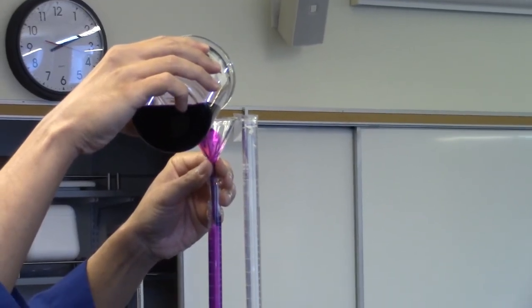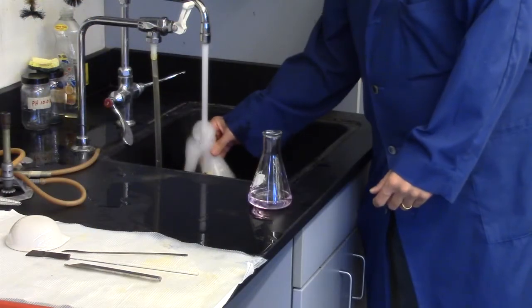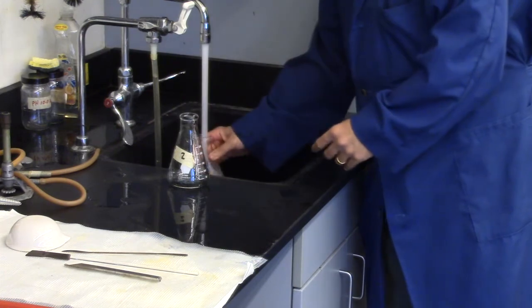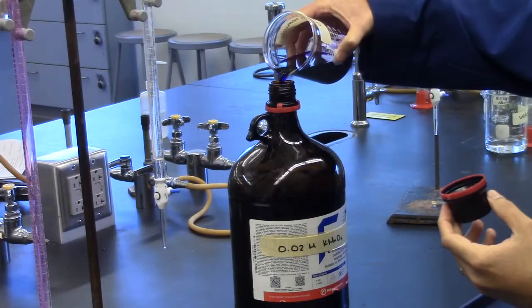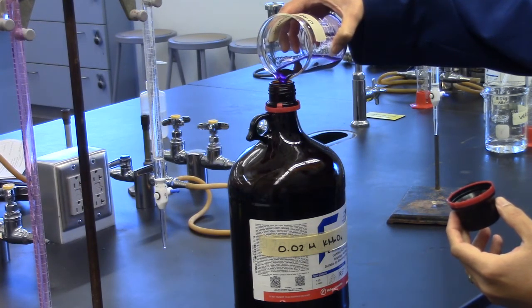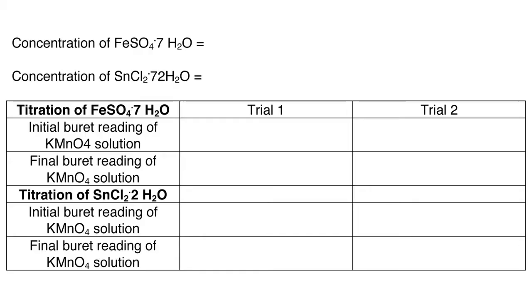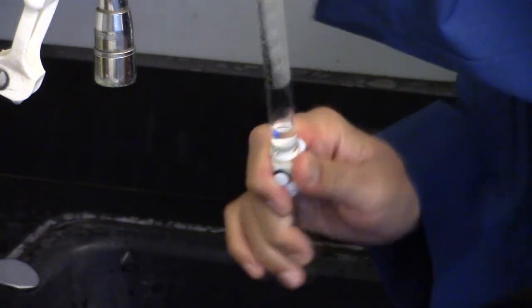Don't forget to refill the burette before beginning each titration. Every remaining solution except potassium permanganate may be poured down the drain and flushed with plenty of water. Return the excess potassium permanganate solution — this is the only solution that may be returned, as it will be standardized. Your data table should look like the one shown. The stopcock may need to be removed to clean the burette thoroughly.